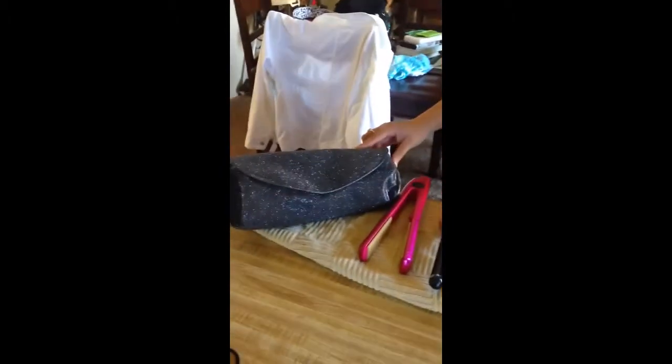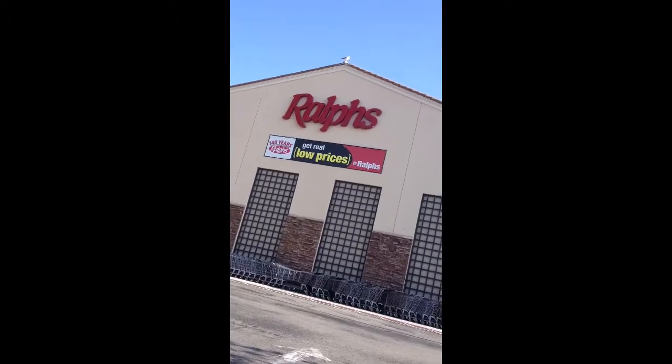It also comes with a nice carrying bag for when it is still hot. You can get it at your local Ralphs.